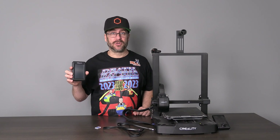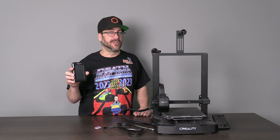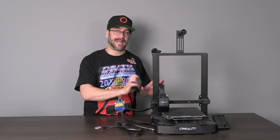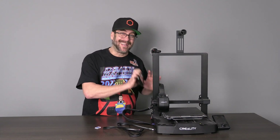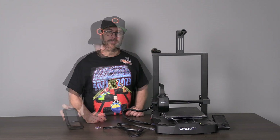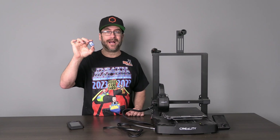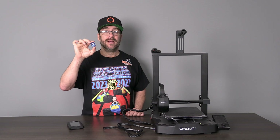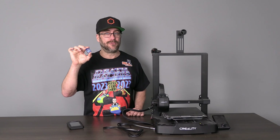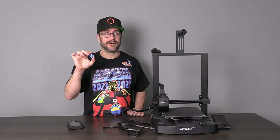Before we get started, we will make sure you have the proper firmware for your Ender 3 SE — not the Nebula Pad. We are not making the Nebula Pad compatible with the SE; we are making the SE compatible with the Nebula Pad. Let's go ahead and get that firmware now. You will need one SD memory card. I do not recommend the one that comes with your printer — please use a quality card. I will leave a link to a decent card in my description.